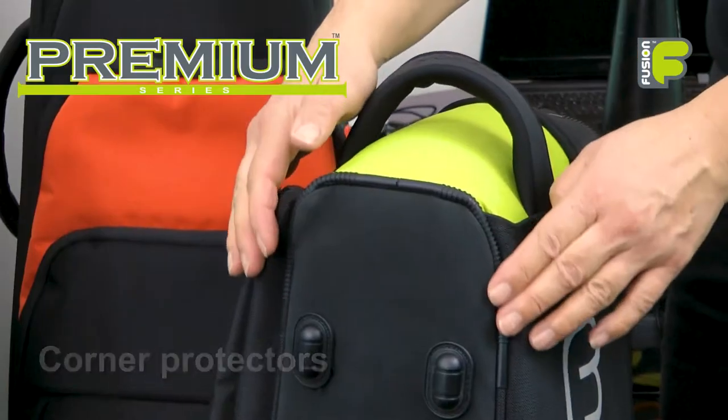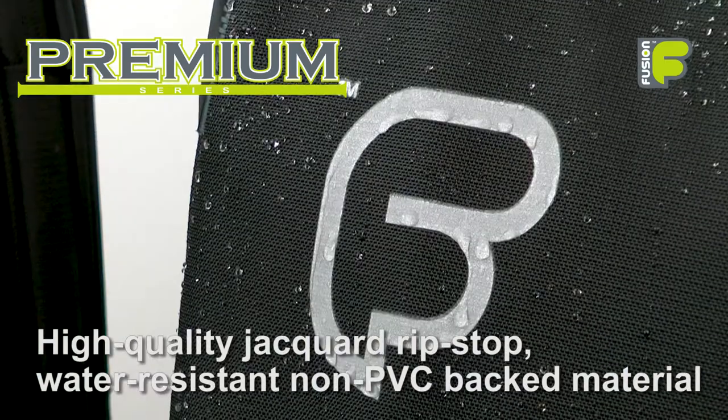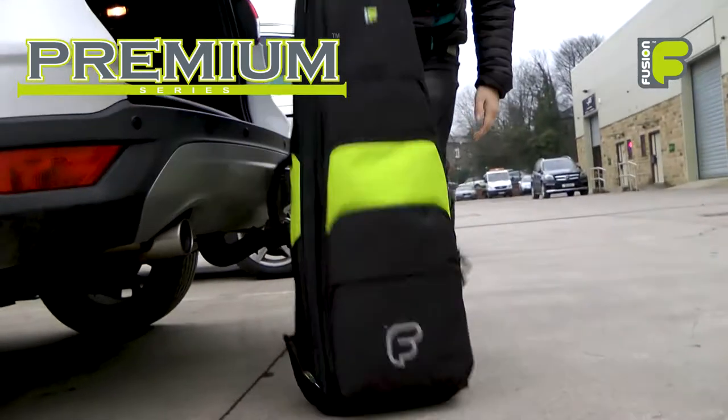With corner protectors, an EVA molded base, and high-quality jacquard ripstop water-resistant non-PVC backed material, these bags offer robust extreme resistance to the rigors of everyday use.